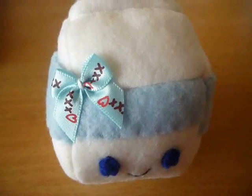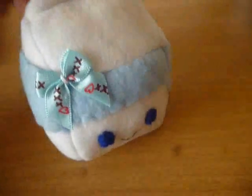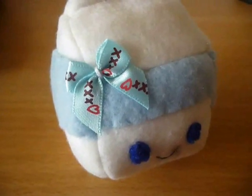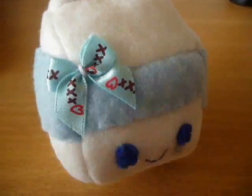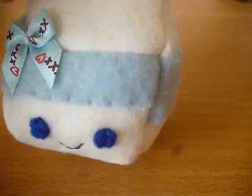Hey guys, here's what we're going to be making today. It is this little milk carton plush. This actually wasn't requested — well, ok, I suppose it was requested by you guys — but I was actually inspired by Aiko from Happy Friends Shop because she made a tutorial on the strawberry milk and I thought it was so cute so I had to try it out. And because I know a lot of you guys have been requesting a milk tutorial, I thought I would just film while I did it to show you.